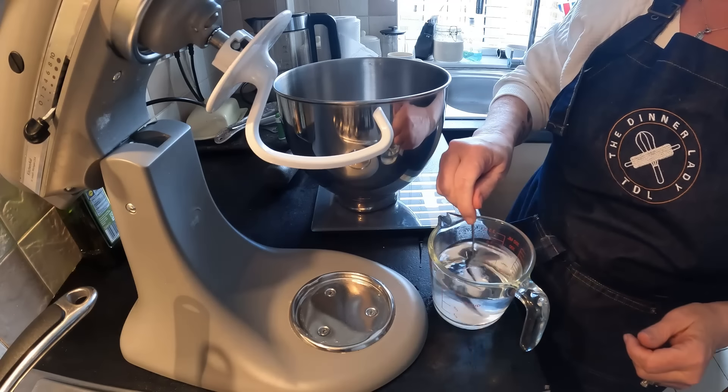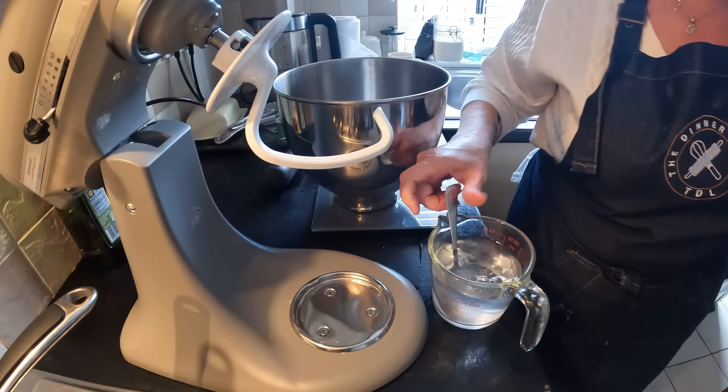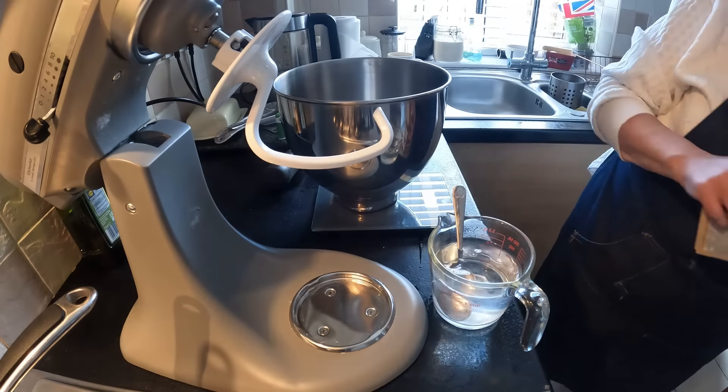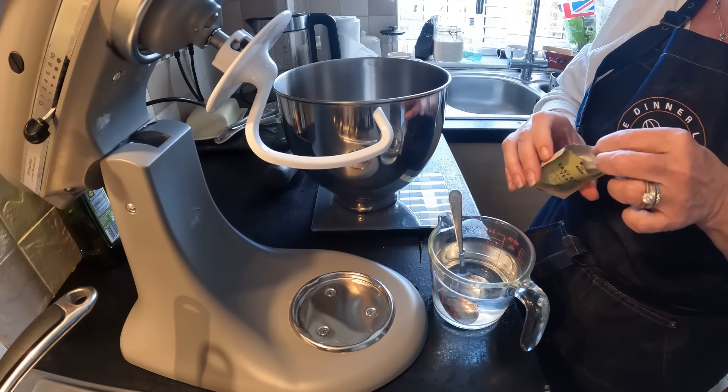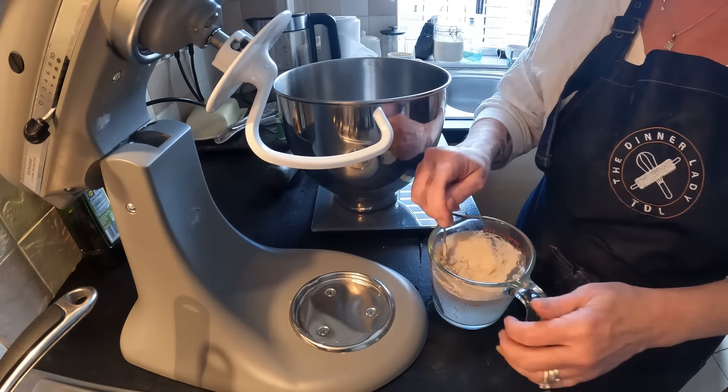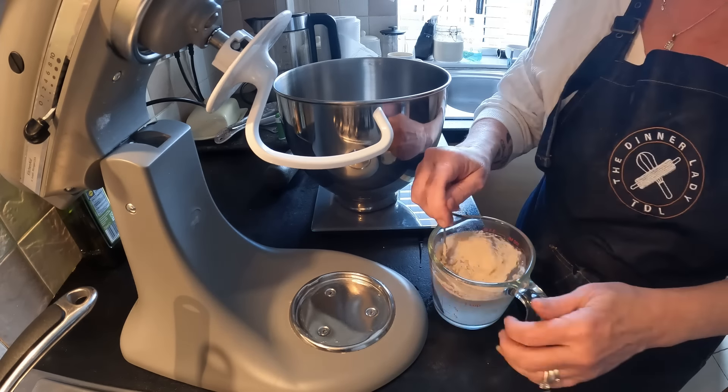I've just put a teaspoon of sugar in this water - that just feeds the yeast. We'll get the yeast put in there now. Nothing nicer than a nice crusty loaf. I know people will be thinking it's got to be white plastic bread for a fish finger sandwich, but for me a nice crusty homemade bread still warm - you can't beat it. I'm just going to put that to one side and let it bloom for a little bit.